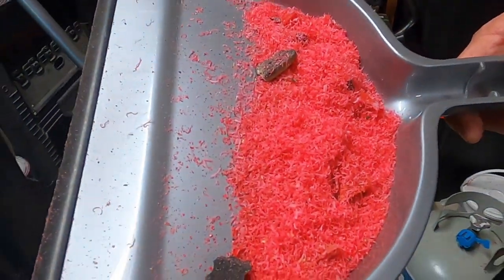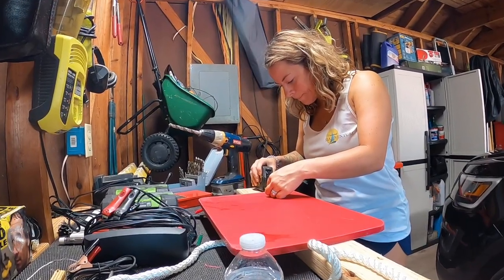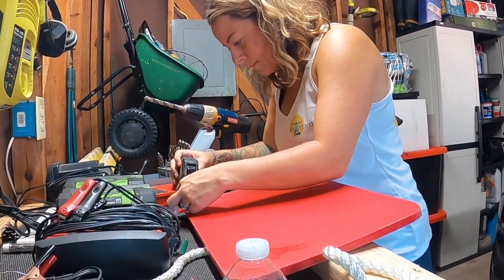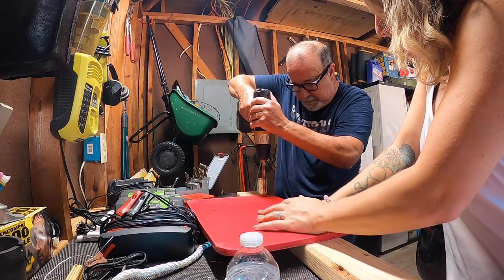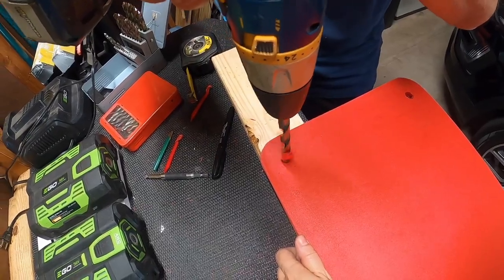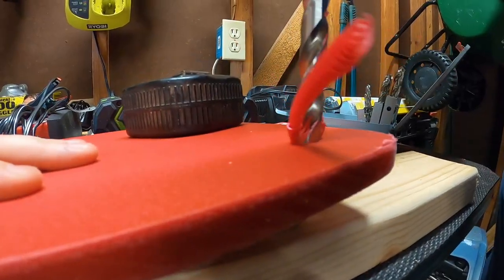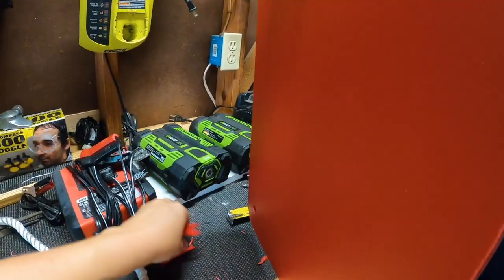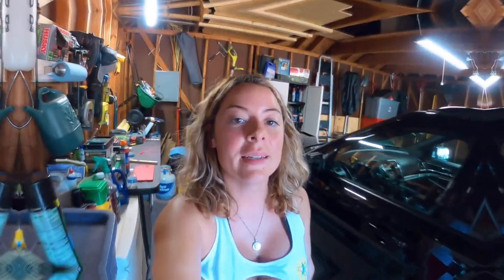That is a lot of plastic, but it looks beautiful. Did you make that the mark for the hole? This one. This one's our first mark right here. It's the weirdest spirals. It is very hot in this garage.